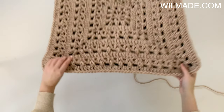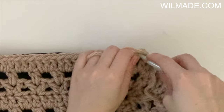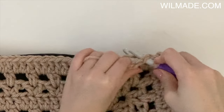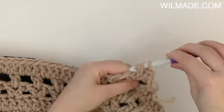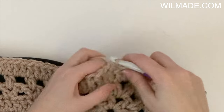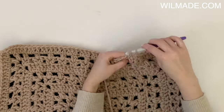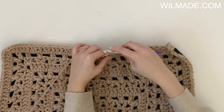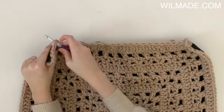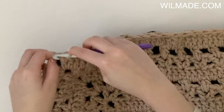After adding the fabric lining, continue working on the sides of the bag. In round 13 we will chain 1 and work a single crochet in the corner. Now we are going to single crochet 2 stitches together until the end. At the end we will work 2 stitches together, which means we work the last stitch and the corner together.